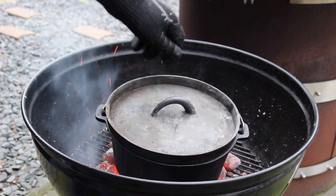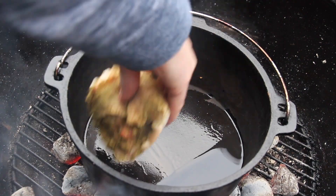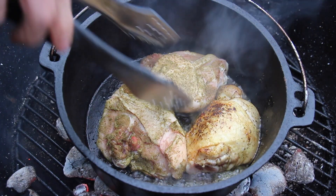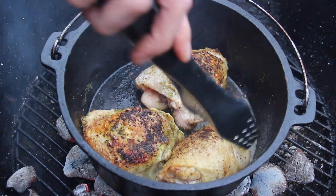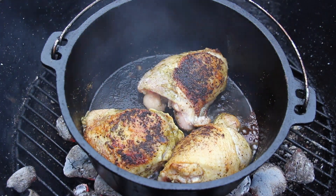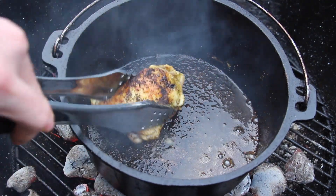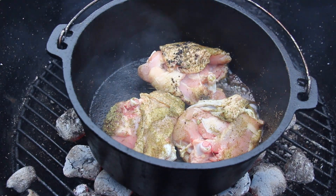Now we have great direct heat and we are putting our Dutch oven or camp oven directly onto the coals. With high direct heat, we add sunflower oil and grill the chicken pieces three minutes per side at maximum heat. It doesn't matter if they get a little bit darker — at this part of the recipe we want to create flavor. After taking the first three out, keep going with the other three chicken pieces.